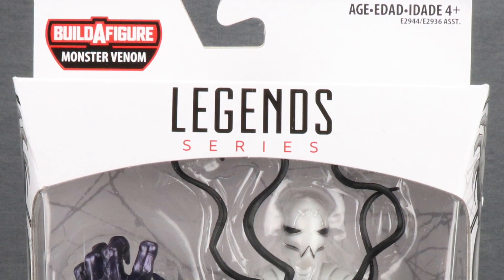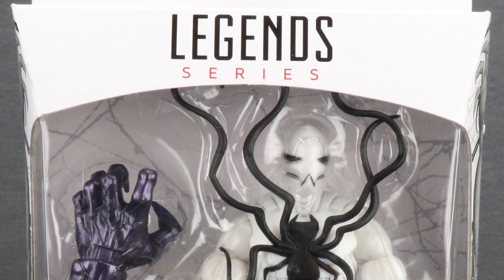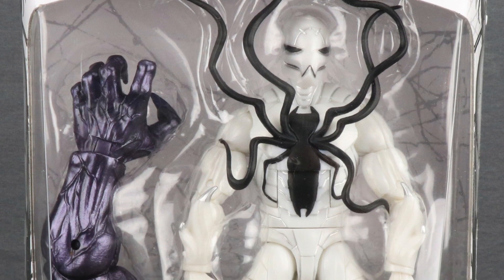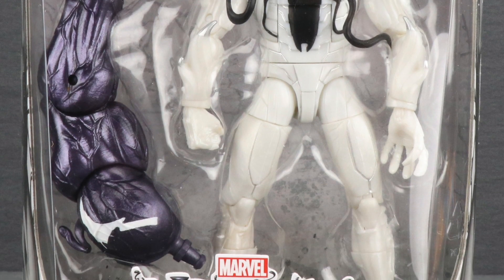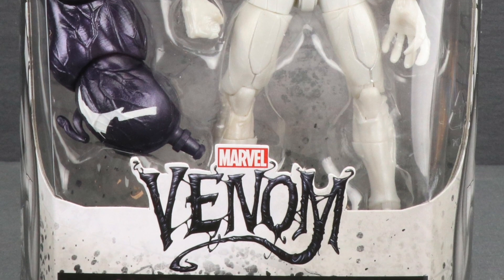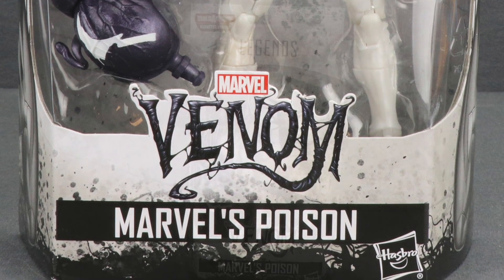Hey, all you action figure enthusiasts out there, JC here with another T&I Toy Review. Today's review is in association with MarvelousNews.com, your number one news source for everything Marvel. Today I bring you another two-for-one review where I'll be looking at the final figure in the new Venom wave with Poison, and then I'll be taking a look at the Build-A-Figure for this wave, which is the Monster Venom figure.